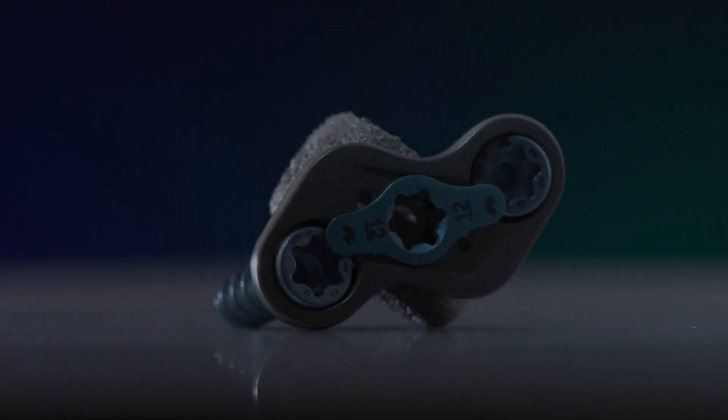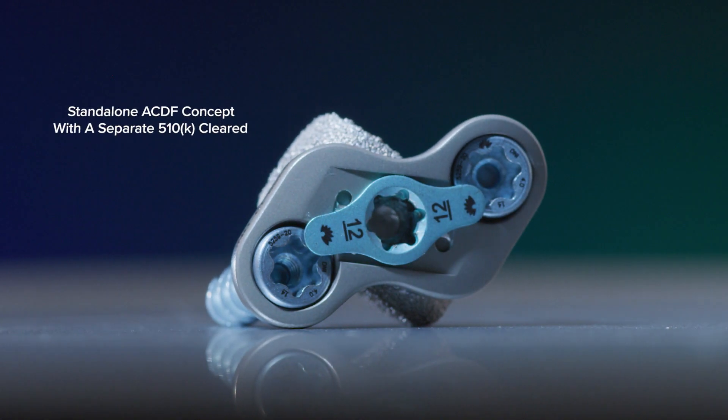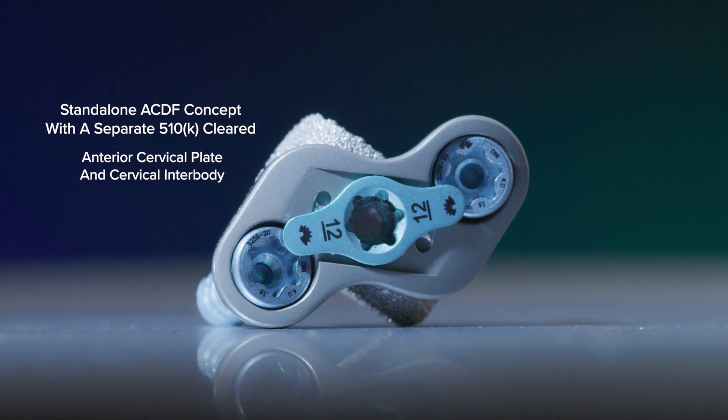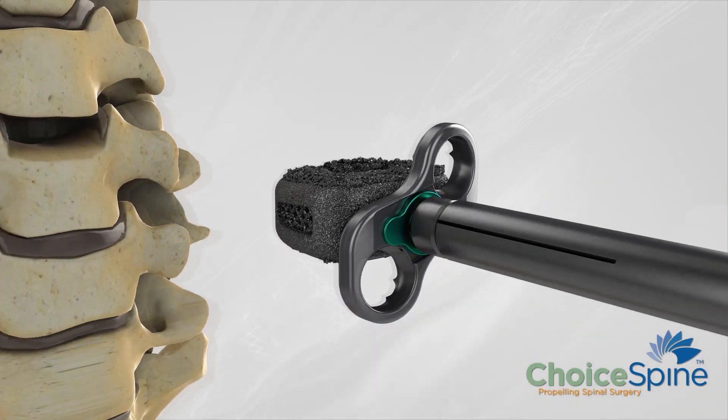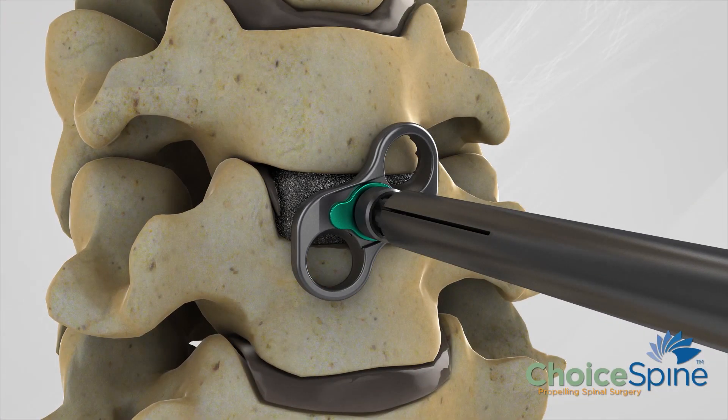The critical input for the Boomerang project has been to create a cervical plate that requires fewer steps for implantation, fewer instruments to accomplish that implantation, and provide a means for fast and accurate alignment of the plate with a cervical interbody to place them both at the same time.